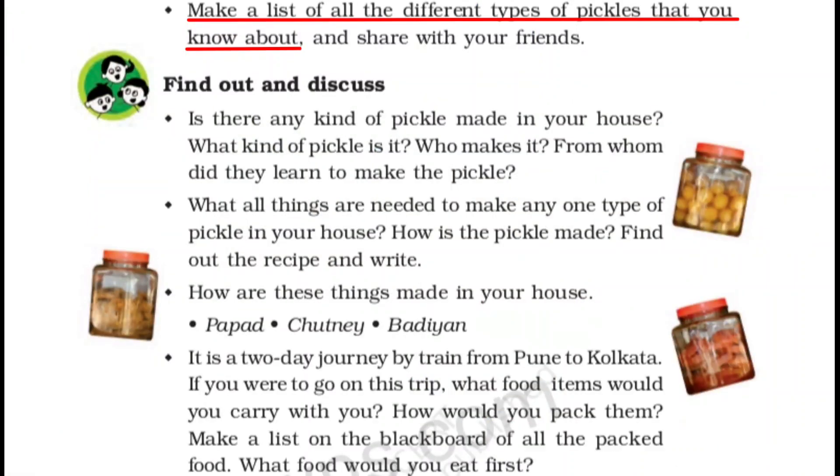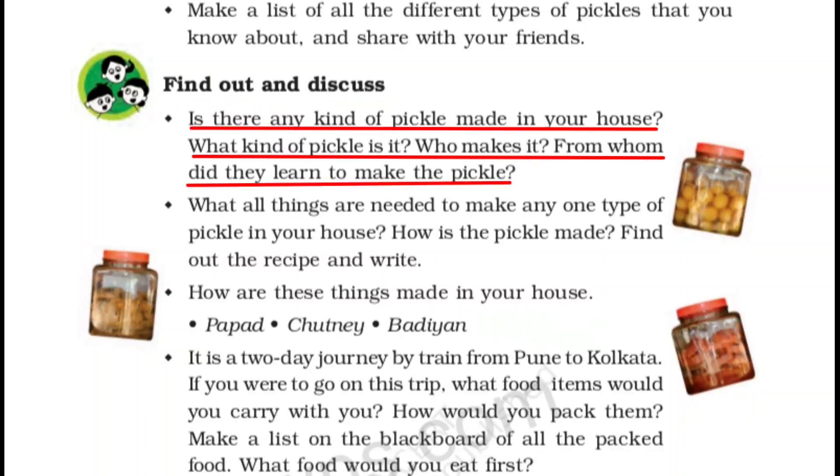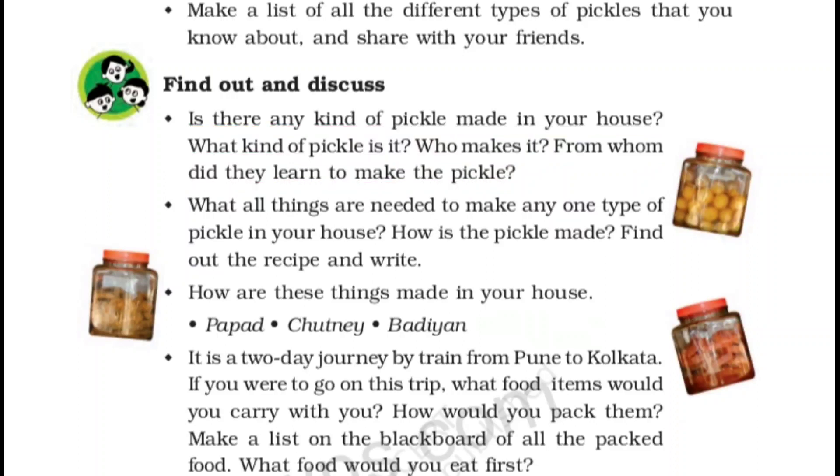Make a list of all the different types of pickles that you know about — आपने जितने तरह के अचार देखे हैं, उनकी एक list बनाएंगे. Not only mango pickles — all types of pickles. Find out and discuss: Is there any kind of pickle made in your house? What kind is it? Who makes it? और जो भी बनाता है, उसने यह कहाँ से बनाना सीखा — यह आप अपनी copy में करेंगे, घर में पूछ के.